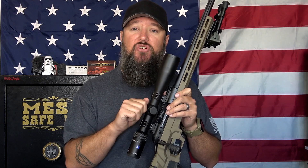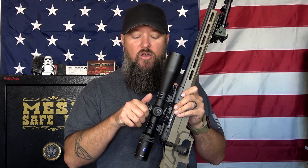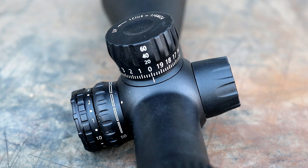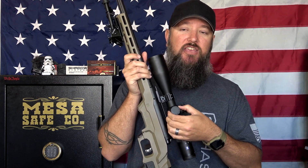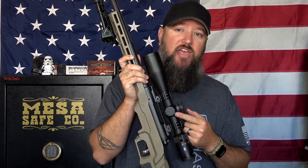The scope has an exposed turret on top with one-quarter MOA clicks, but the side turret for windage is actually capped — a small cap that's easy to take on and off. So your windage is adjusted on the side while elevation has a nice tactical-style knob on top. The parallax adjustment is on the side as well, but it's a little bit hard to turn — that was one of the only downsides I have to say about this scope. On top of the parallax is where your illumination settings are housed, along with the CR2032 battery. The parallax runs from 50 yards out to infinity.